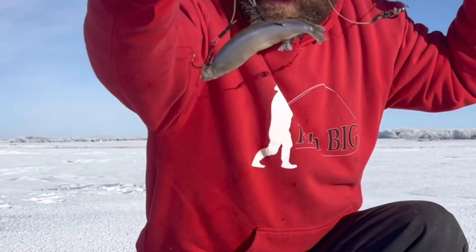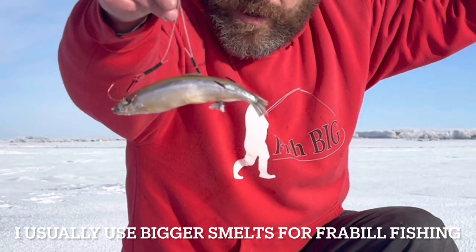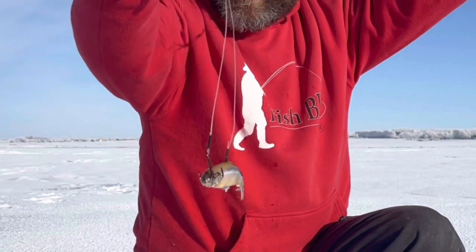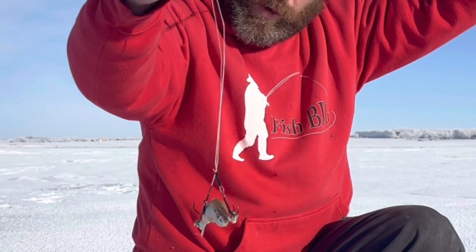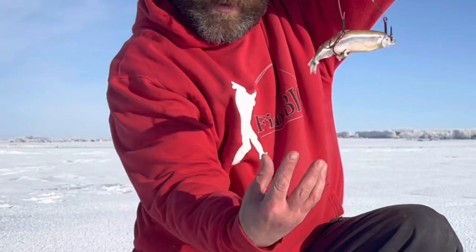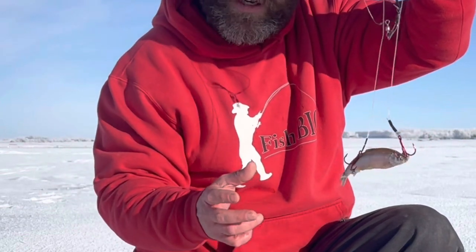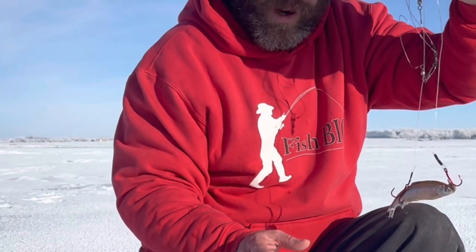Okay, so this is how I hook up my smelts. I always have two leaders from a hook — this is the easy way to hook them. A lot of times I'll thread them with two hooks: one through the eye and one through the tail, and then it balances pretty nice. A lot of times I'll have this just a couple of feet under the hole. So if I'm in 10 feet of water, I'll just have this two feet below the hole. What that does is the pike can't see all the hardware on it — they come up from the bottom and can only see the bottom of the fish. They don't see the tackle, which helps a lot.